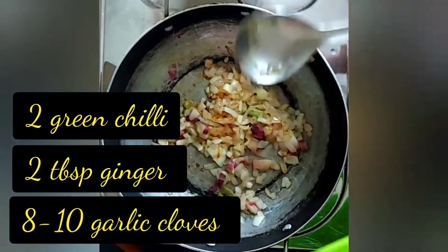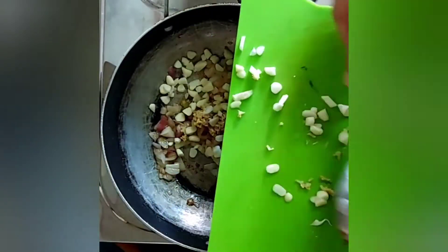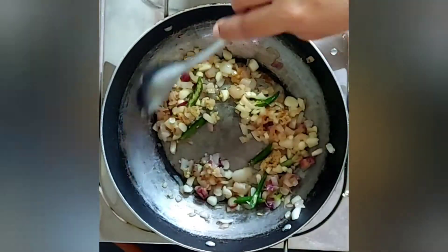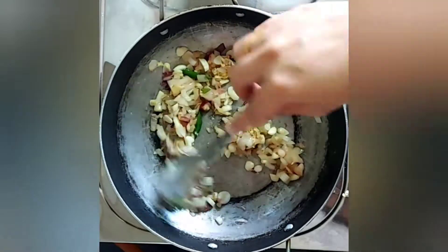I'll now be adding green chili, ginger, and garlic. Mix all of these ingredients well.